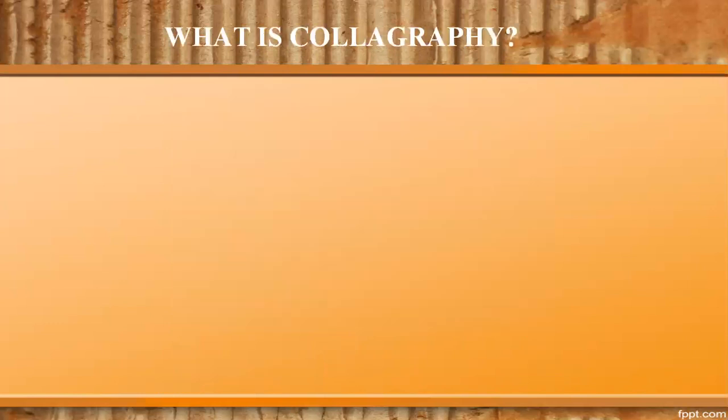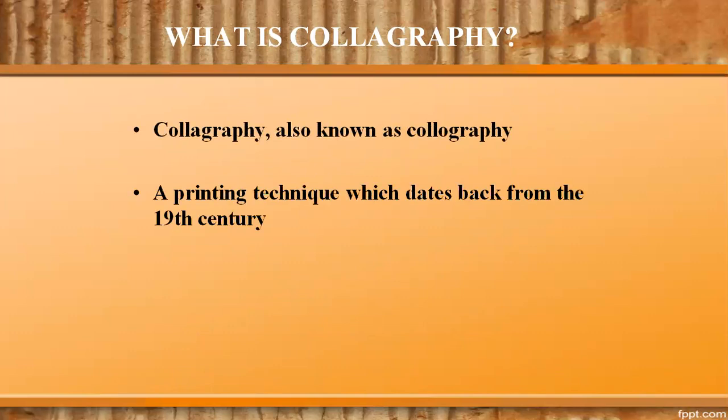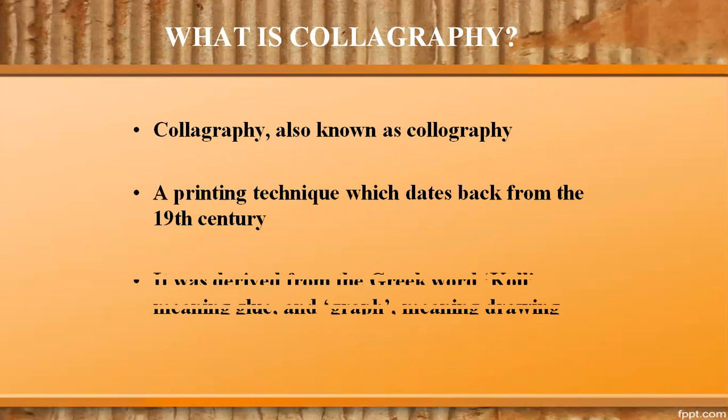What is colography? Colography, also known as collography, is a printing technique which dates back from the 19th century. It was derived from the Greek word 'kol' meaning glue and 'graph' meaning drawing.